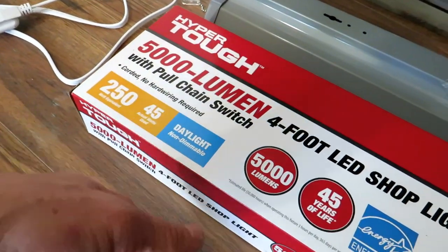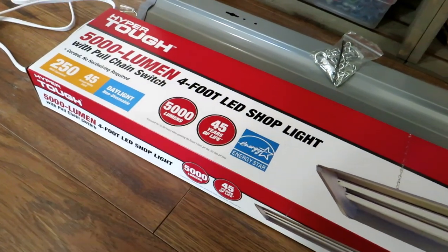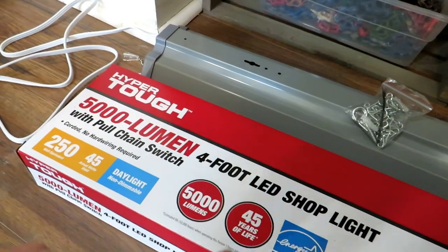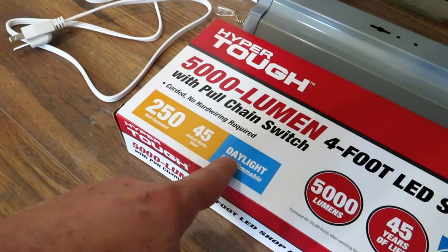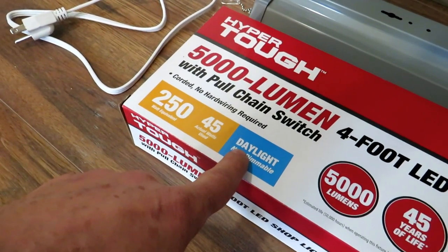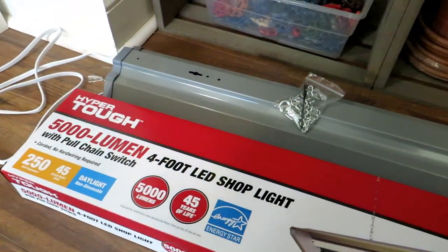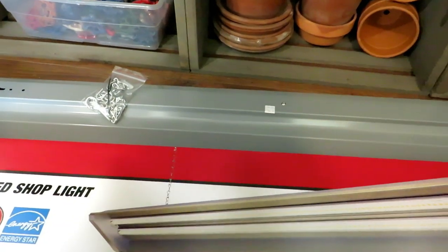Also on the box, you want the color of light, which is usually rated in Kelvin. This one doesn't have a Kelvin rating on it, but you want to find 4,100K to 6,500K on the box somewhere. If it doesn't have that, it's going to say 'daylight,' which is the same range — it's blue, kind of like the sky. Daylight or 4,100K to 6,500K is the perfect setup to grow indoor transplants.